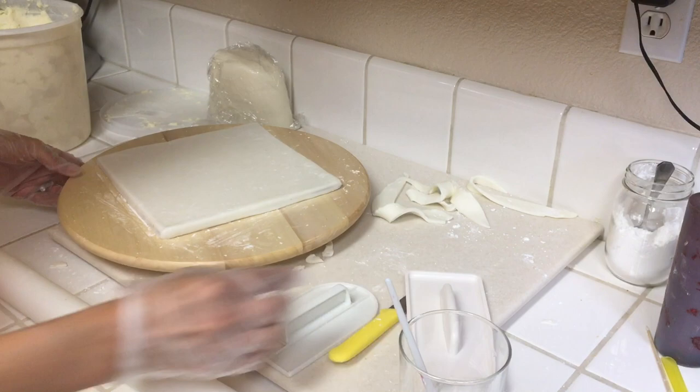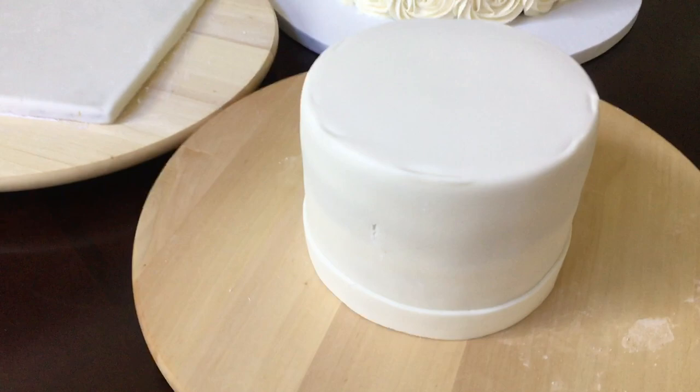Here we have the middle tier covered in buttercream all ready to go, and I made some red fondant to cover it with. What we have done today is made the top graduation cap and the bottom rosette piece with the straws, and now we're ready for part two. Thanks for watching guys and we'll see you in our next video.